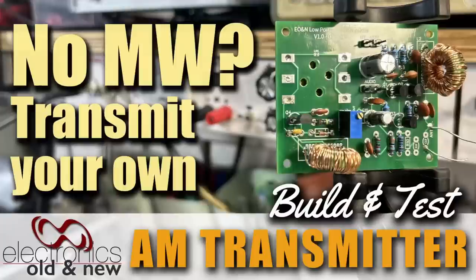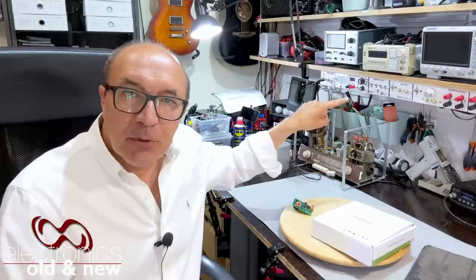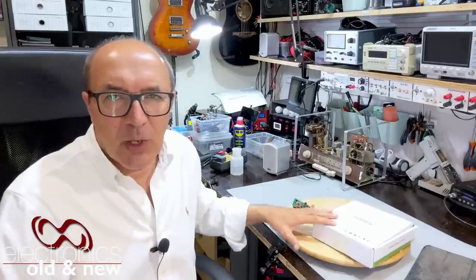Hi there, welcome back to the channel. Welcome to another project video. This time it's an AM transmitter for the workbench, more specifically to put along with those modules over there. And this is another project sponsored by PCBWay.